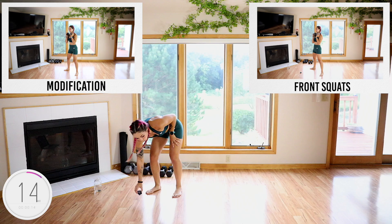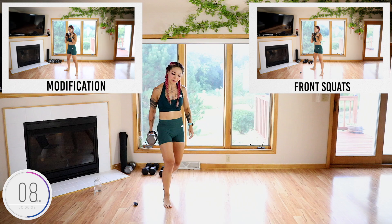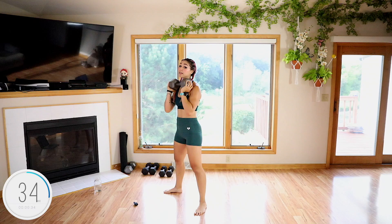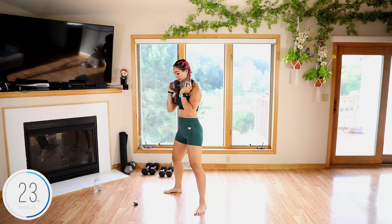We are going to begin with front squats. I'm going to challenge myself by using a 30-pound dumbbell in front — this makes me use my core quite a bit more to place the weight here. Just like in the warm-up, push your butt back, sink down — we're just adding weight to it. Modification is using lighter weight or no weight at all. Nice job, really think about squeezing that core.